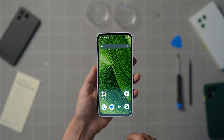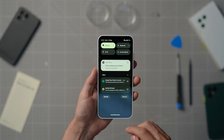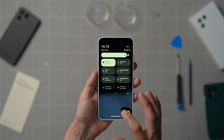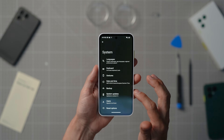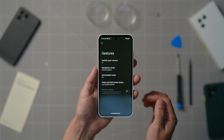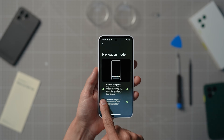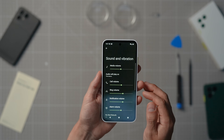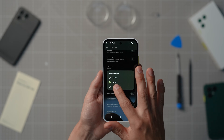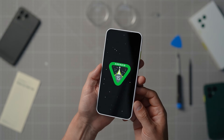The home screen of your Fairphone looks nice, doesn't it? Some of your apps will still be installing in the background, but that shouldn't stop you from using your phone. If you're missing navigation buttons at the bottom of the screen, you can switch them on from the settings menu. You can also use the settings screen to customize your wallpaper, ringtones, keyboard types, notification alerts, and much more. So, over to you — have fun and enjoy your Fairphone!